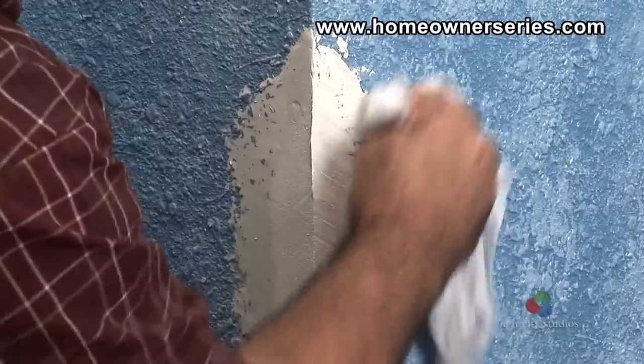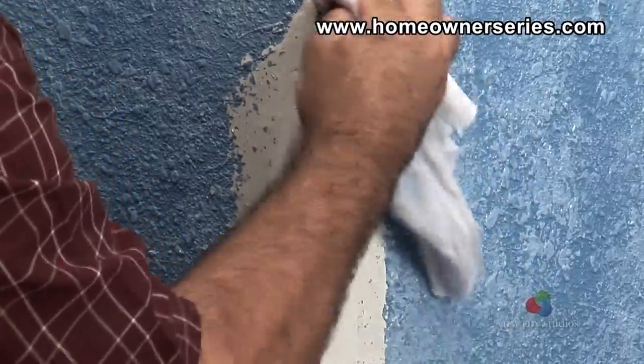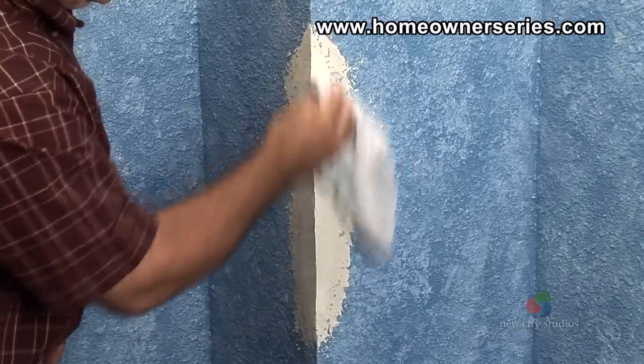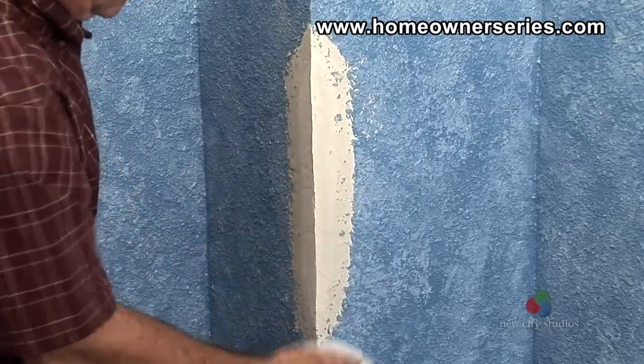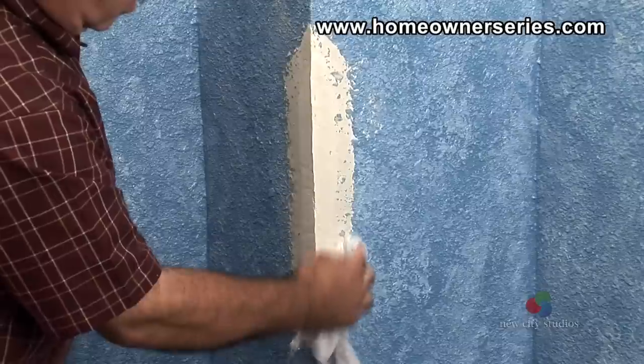Feathering creates a smooth transition between the new and old drywall. A wet rag is used to do this and dissolves the drywall surface in place of sanding it away with a sanding block, which gets drywall dust all over the room and destroys the original wall texture. The new corner of the wall should be even with the existing wall and appear to be nice and smooth.